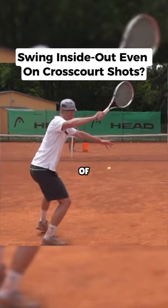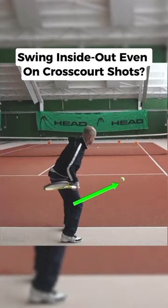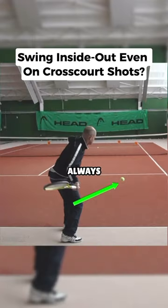We often talk about the importance of the inside-out swing path on all top swing groundstrokes. But how does that work when I'm hitting the ball cross court? That's the question we always get.